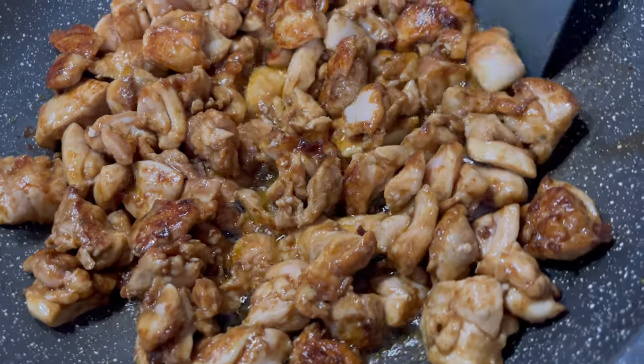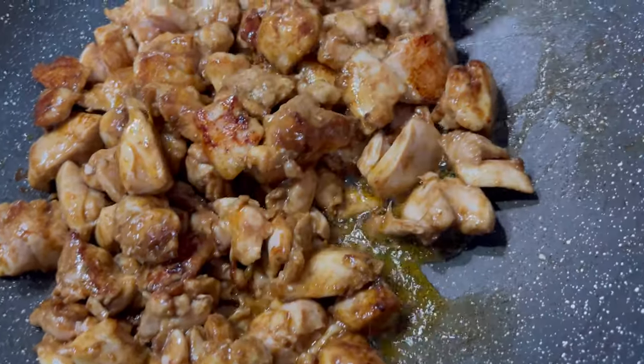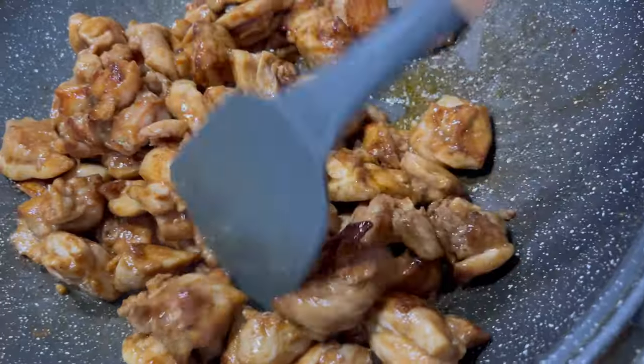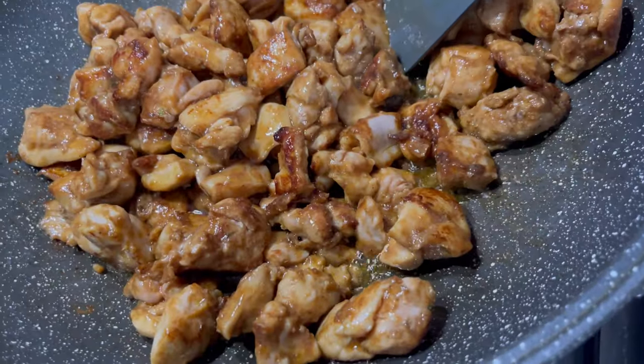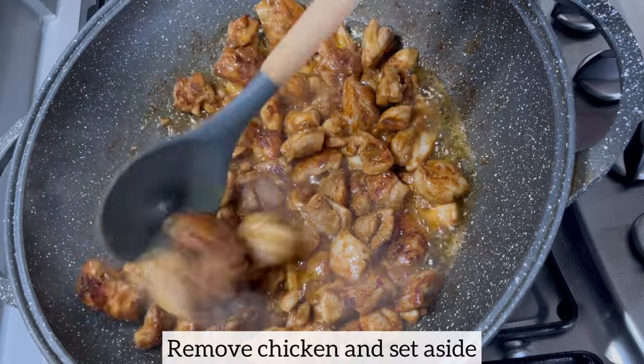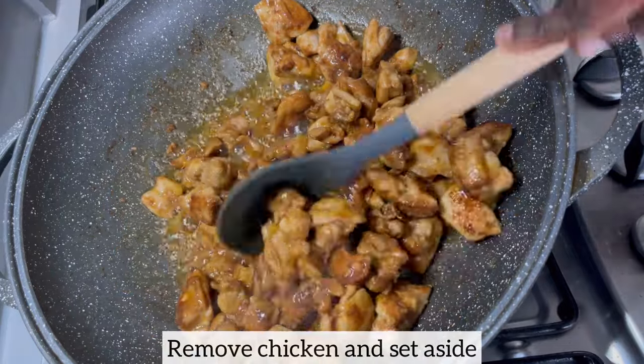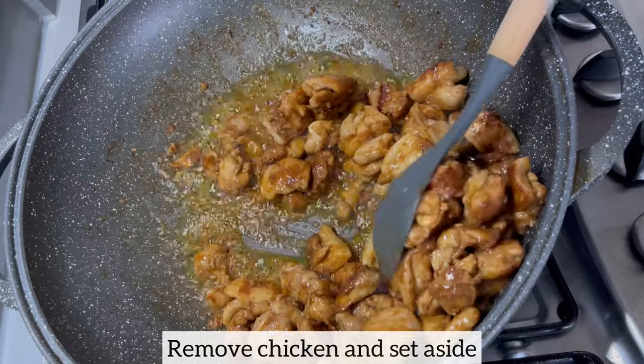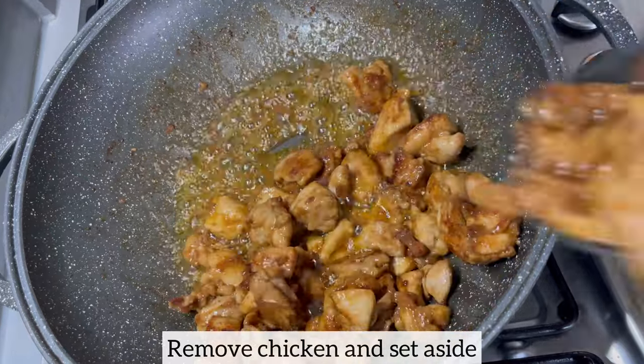As you can see, the chicken is looking so beautiful and it smells amazing. I'm going to allow it to completely finish cooking. At this point it is nice and ready, so I'm just going to go ahead and remove it from my wok and set this chicken aside for later use.